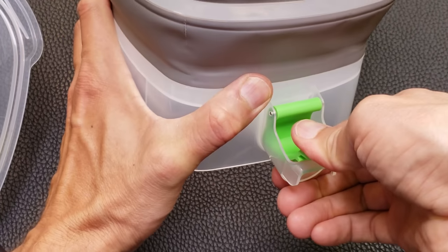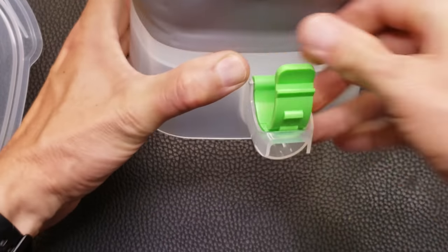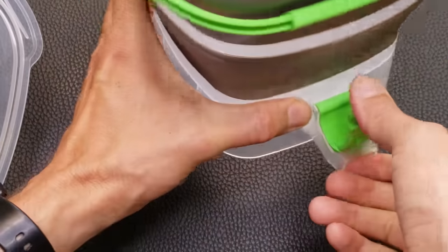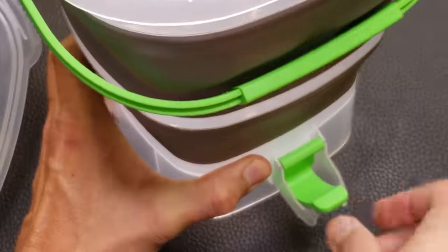For the spout, you push it down. It really looks like you need to grab the bottom here to get it to snap. If you're just pushing it down without holding the bottom, you can't get it to snap easily. It really helps if you grab the bottom with your finger and then push it down.